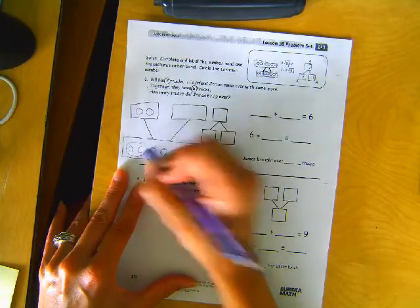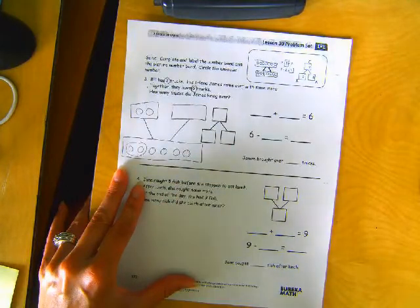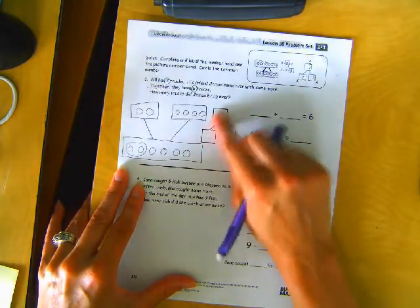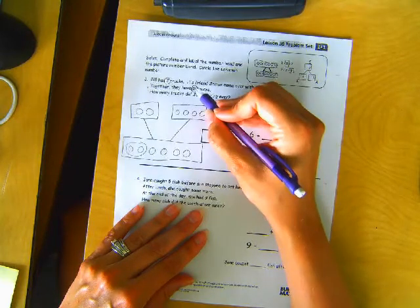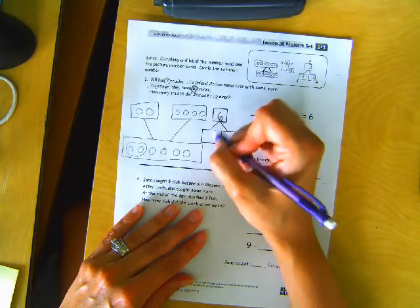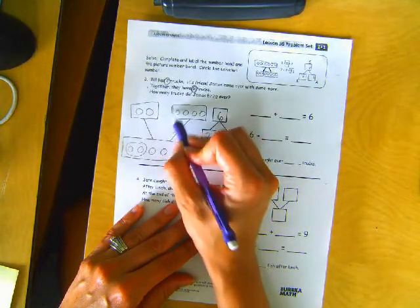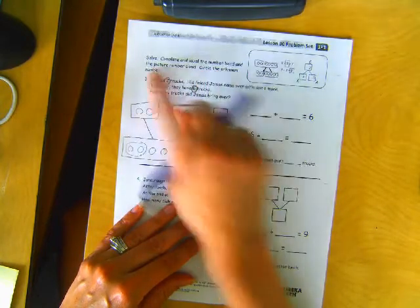So if these two were Bill's, then how many did James bring over? One, two, three, four, five, six all together. One, two, three, four. Flipped it upside down, but that's okay — this is good practice. So how many trucks were there altogether? Together, they have six trucks. How many did Bill have? Bill has two trucks. And then this was the unknown right here. It's telling us to circle the unknown number, so that's right here.